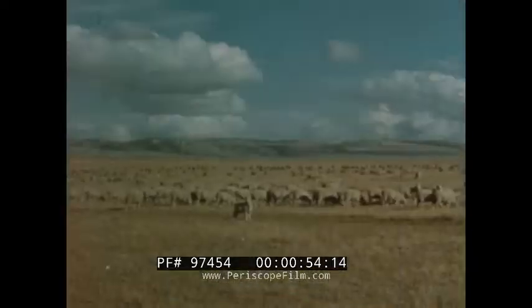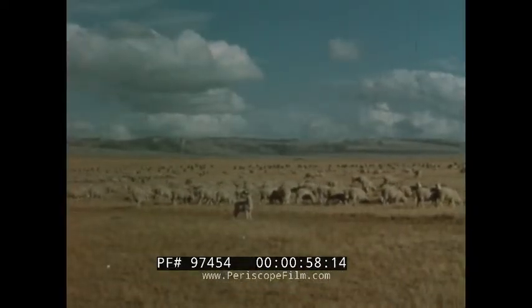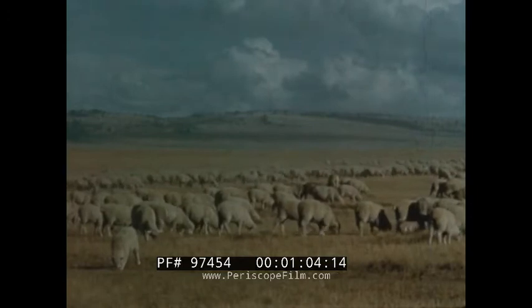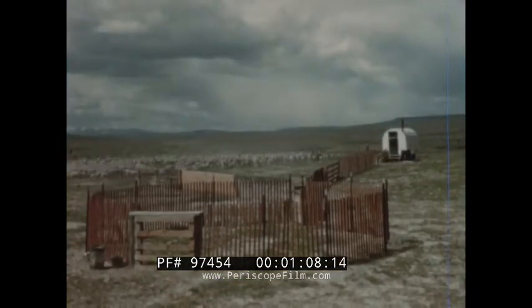Since sheep raising is the only source of income for many Westerners, the practice of these methods should prove to be of profitable interest to them. One of the most important is culling, or removal of those animals whose wool and lamb production returns have fallen below the flock average.